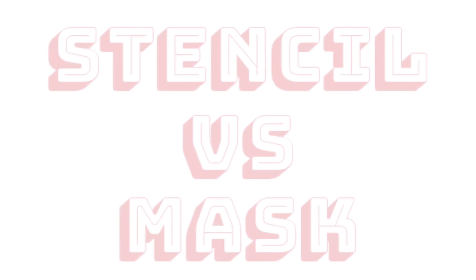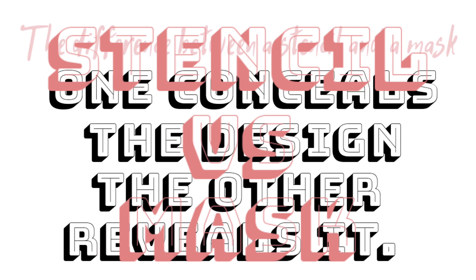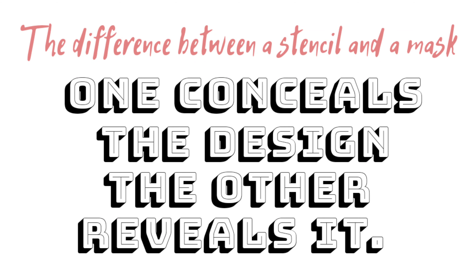This release is the first release where I've designed masks instead of stencils. If you're not familiar with masks, they are basically the reverse of a stencil — it's the piece that has been cut out of the plastic sheet, the negative space. So if you're using it in your journal, it leaves the reverse image of the design.